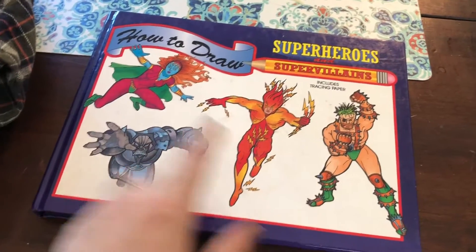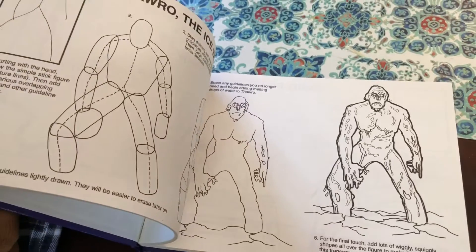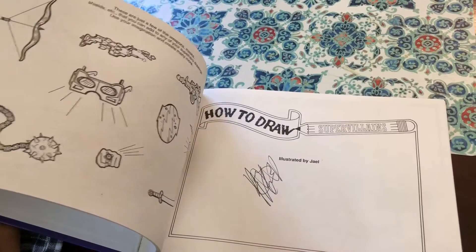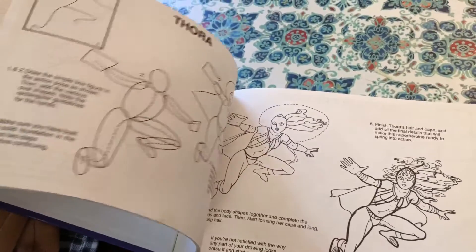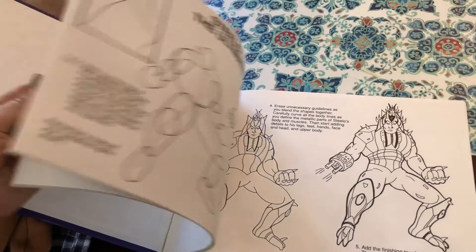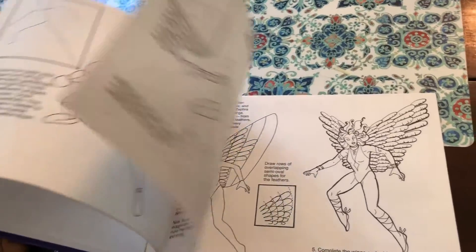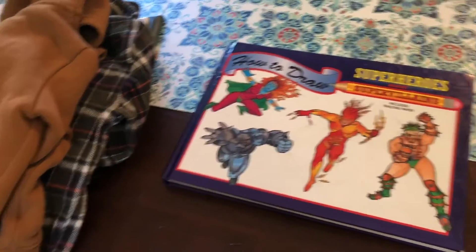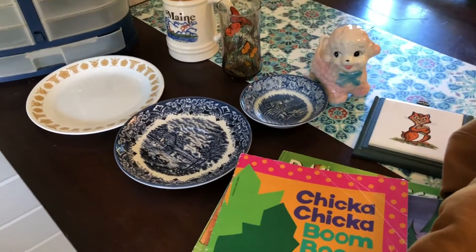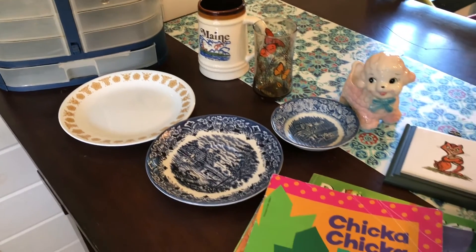The last thing I got in this haul is this really neat How to Draw Superheroes and Super Villains book. I thought this was so fun. I'll probably put this away for a couple of years for my oldest to really be able to get the concept of how to use it. It's a little torn up — someone tore some stuff out of it, but it was only 50 cents. I think it's a pretty cool book, and if he gets into drawing it'll teach him. I thought that was a really fun find. That's going to do it for the first part of my haul — be sure to subscribe so you can come back and see the second haul, and give this video a like if you enjoyed it!